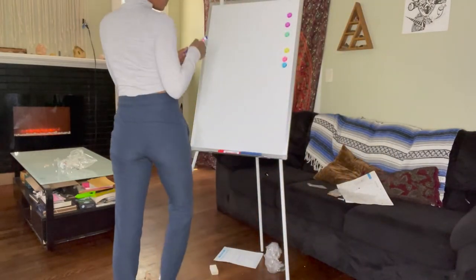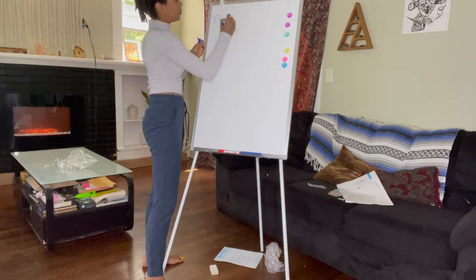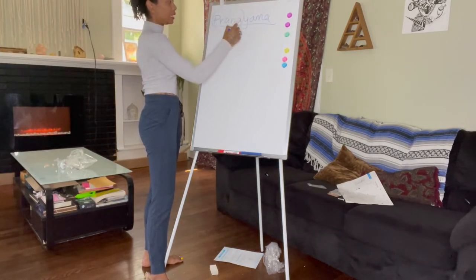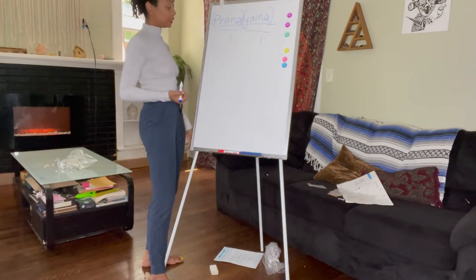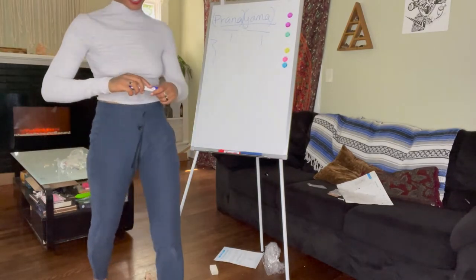Let's test it out. So, pranayama — what is pranayama? We break the word down in itself. I like it — it's sturdy. Love that.